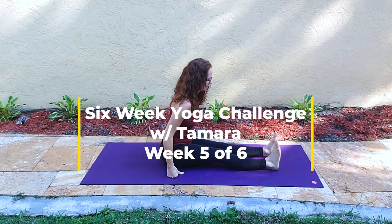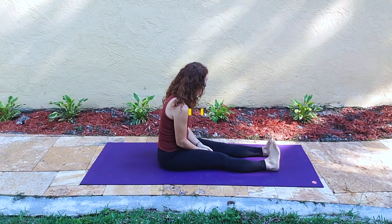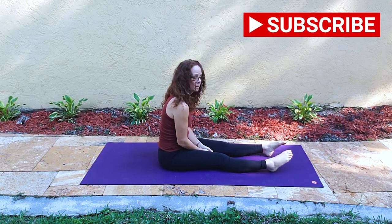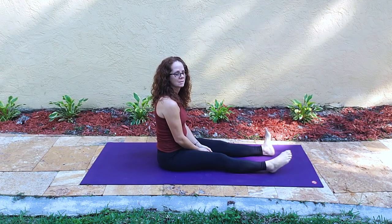Welcome to the six-week yoga challenge with Tamara. This is week five of six. I have prepared a seated and supine practice for us today — 19 minutes.